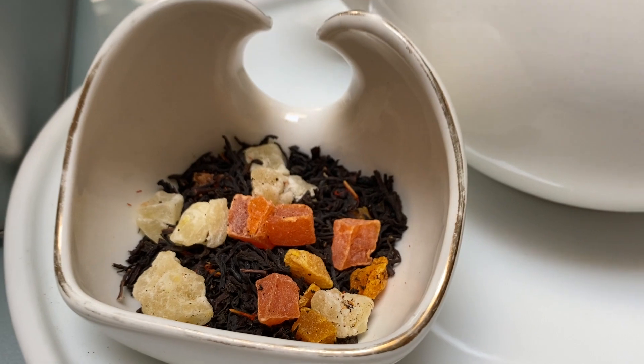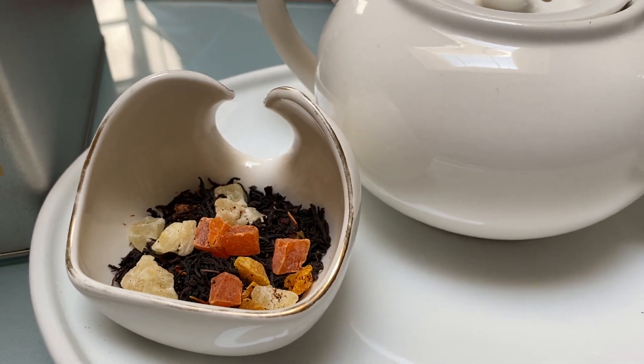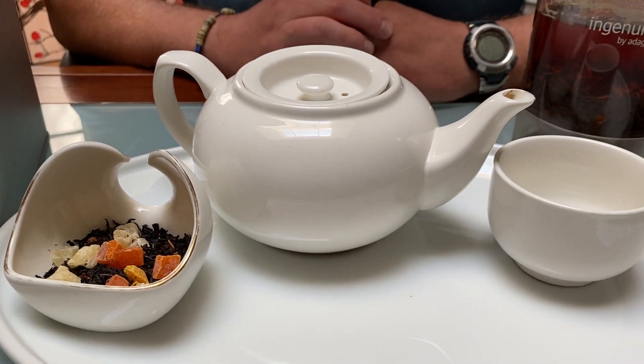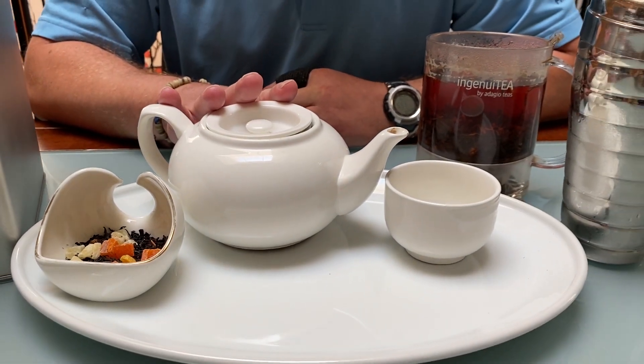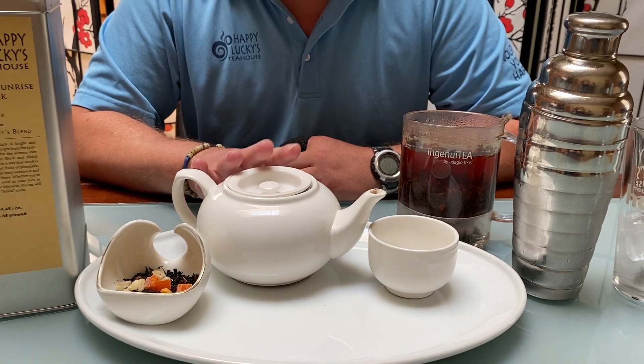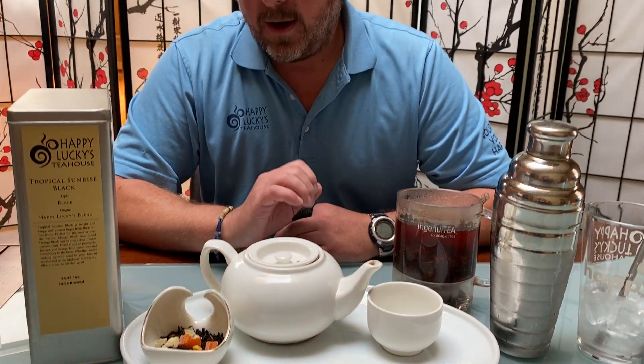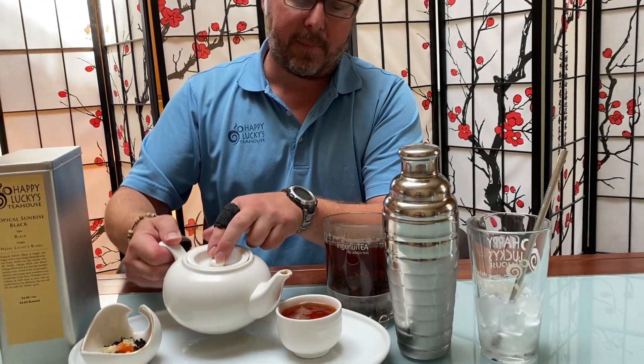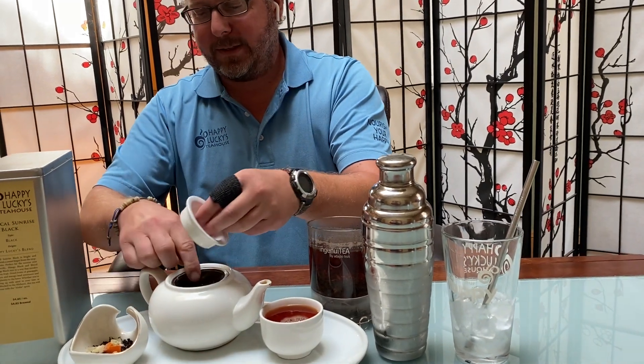With this tea you want to use two teaspoons per an eight ounce cup. I brewed up a 20 ounce pot of hot water here and used four teaspoons of tea. I brewed it for three minutes with boiling water, and I just finished brewing it so I'm going to go ahead and pull the leaves here.